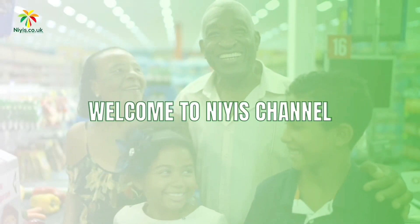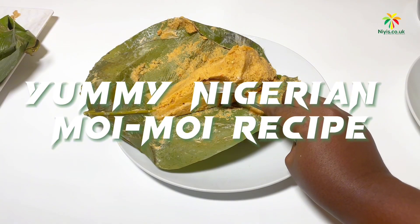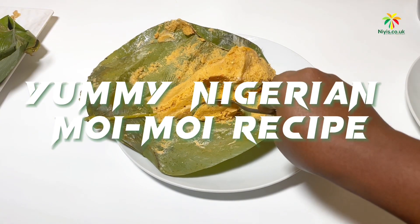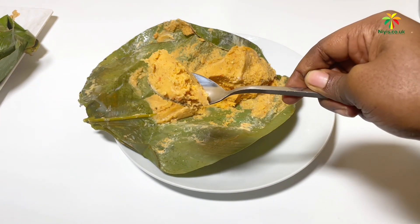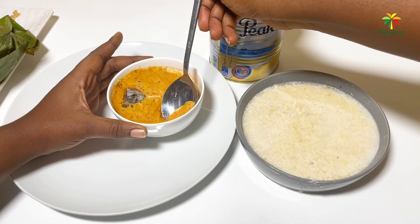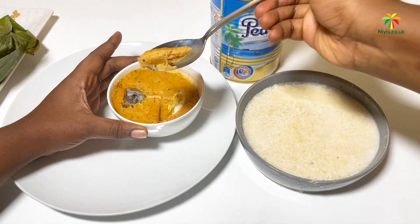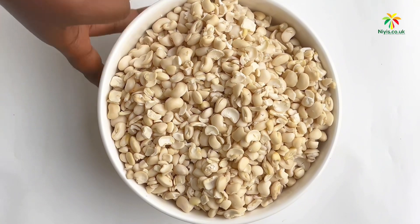Hello news taste buddies, welcome to another YouTube video! Today we'll be making moi moi. Moi moi is a budget-friendly and very easy dish to make. For today's recipe we'll be making use of banana leaves, popularly known as moi moi leaf, and also a dish as an alternative in making our moi moi.